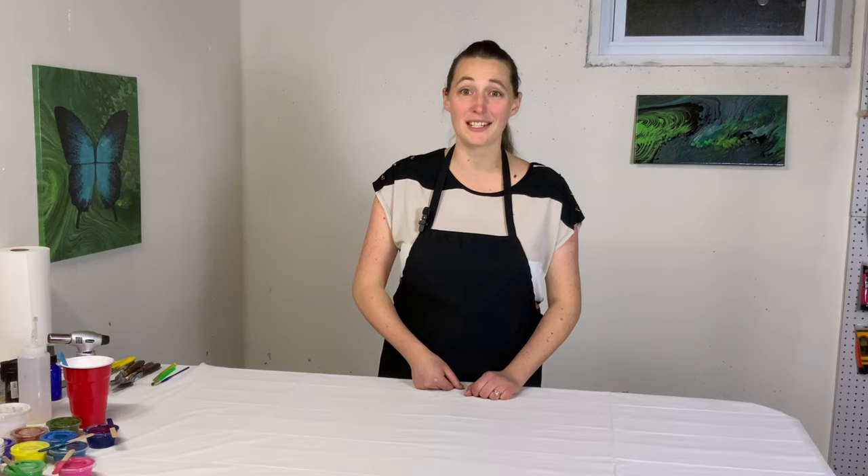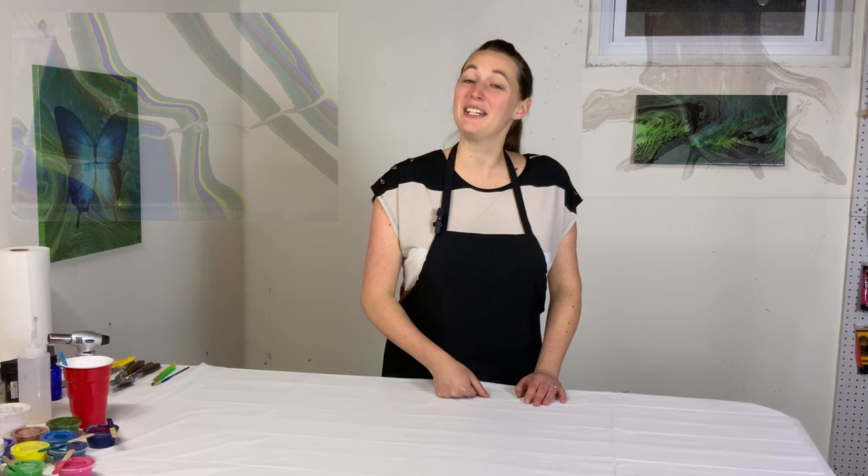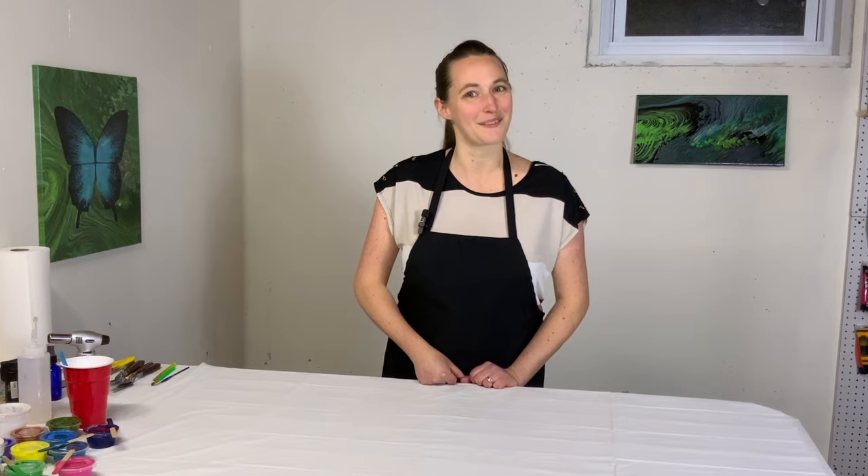Okay, fluid artists, it happens to all of us. You paint something wonderful and then the next day you find this or this. Well today I'm going to teach you how to fix that and restore your painting to its original brilliance. Let's get started!